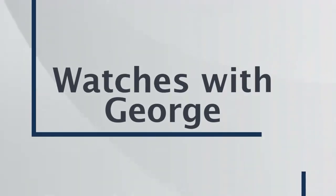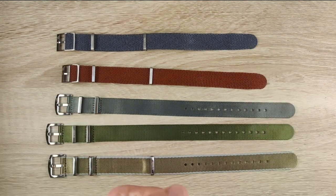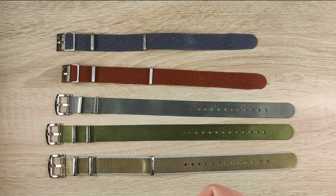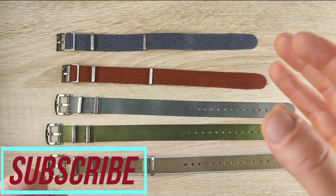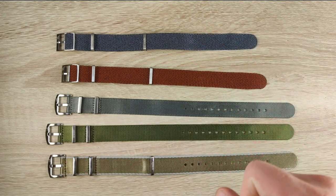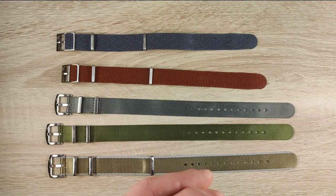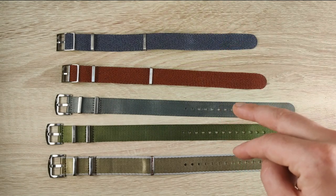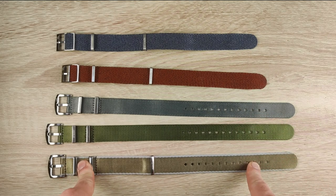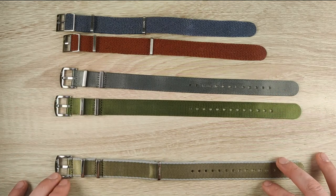These are the straps that Andrei from Armilla Watch Bands sent over. Before we get into the rest of the video, thank you very much for that — I do get to keep the straps, so bear that in mind. The video will cover all three strap lineups, pricing, and towards the end we'll put them on some watches. We have two 20mm Perlons, two 20mm single-pass NATOs, and one 22mm double-pass NATO.